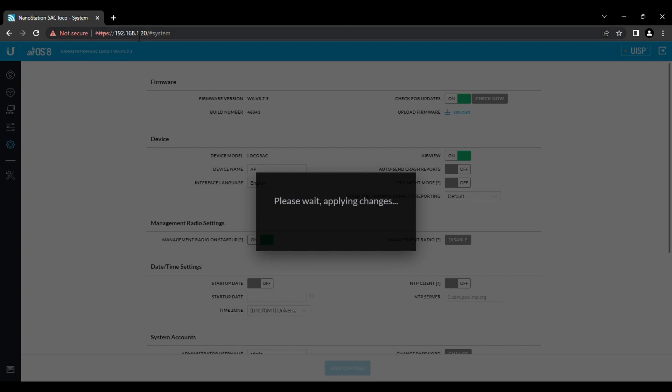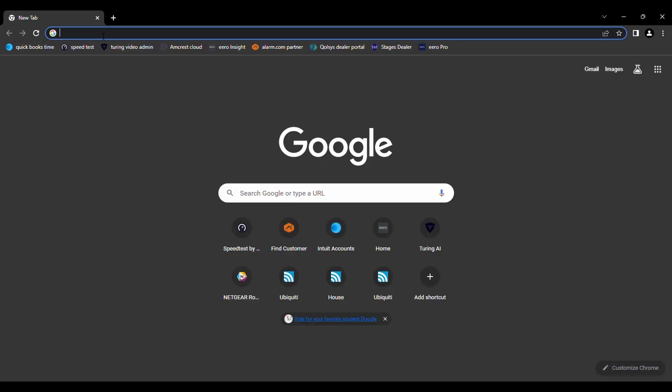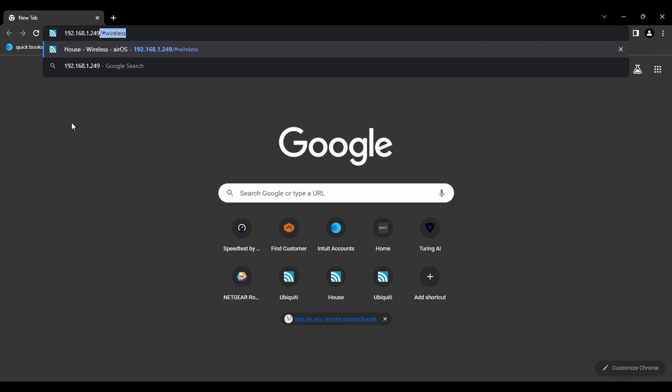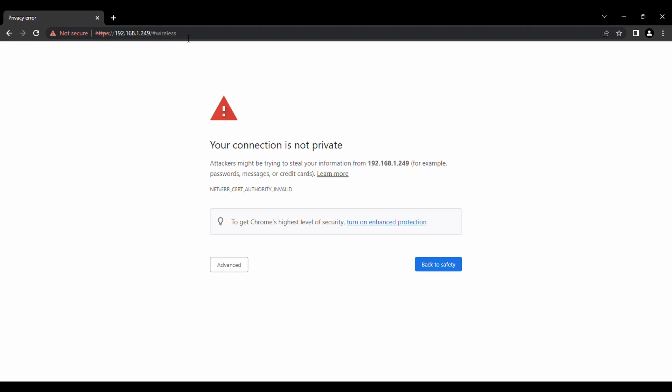The URL up here is no longer the .20 address, so it's not going to reload. You have to open a new browser page and re-access it. Open a fresh tab and type 192.168.1.249, click Enter. On some computers you might also have to go in and change the IP address you've configured on your network adapter to match the new subnet — in this case we didn't need to, but sometimes I've had to do it.